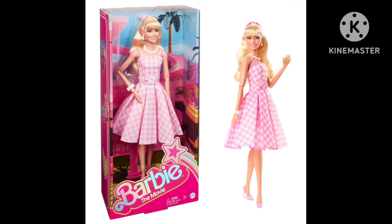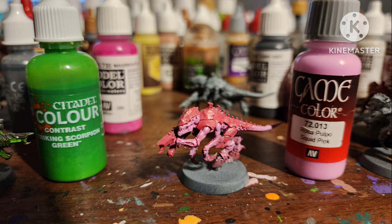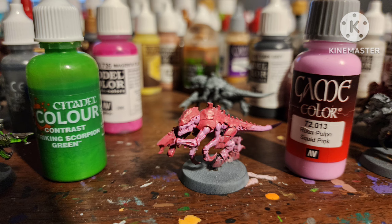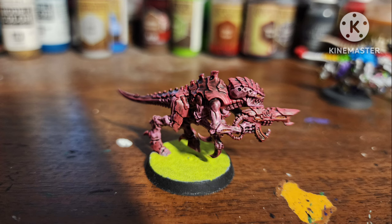Then as a meme, I went Highfleet Barbie — all over with Pink Horror by Citadel, highlighted the skin areas with Squid Pink by Vallejo, an all-over shade with Carroburg Crimson, painted the vents with Deep Yellow by Vallejo, and Limeade by Apple Barrel Base. I kind of like it, but I think I probably should have just painted the shell white or something.